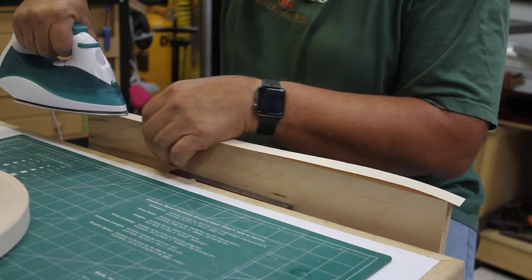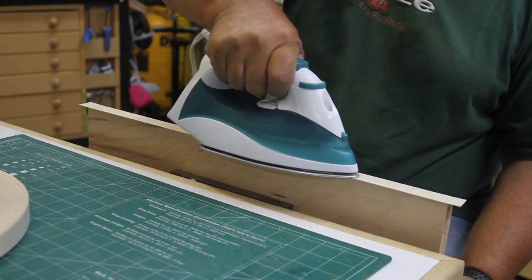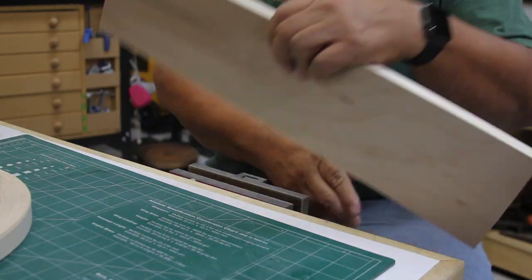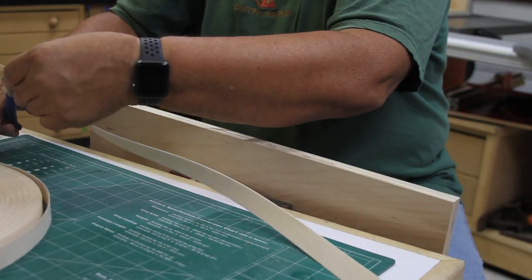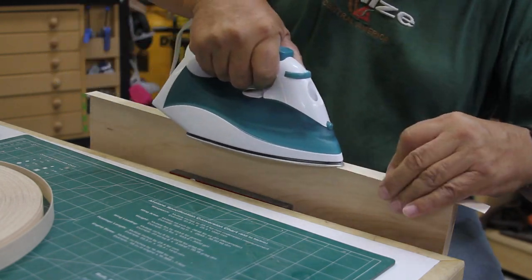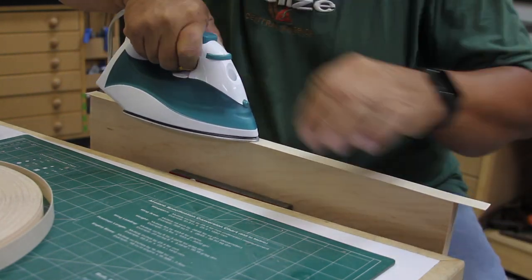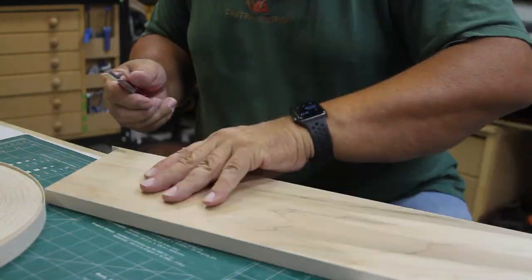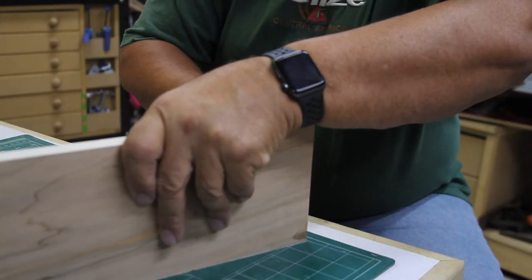With all my pieces cut to their finished size, I'm going to start banding everything. On the side pieces, the banding goes on all four sides. On all the shelf pieces, because they fit into a dado, I only need the banding on the long side, so I didn't have to do all four sides of banding there.